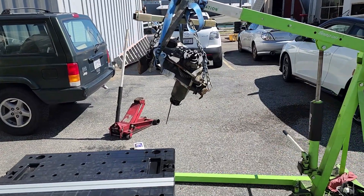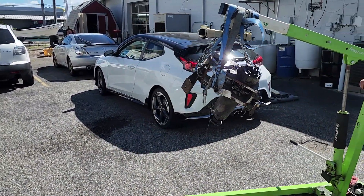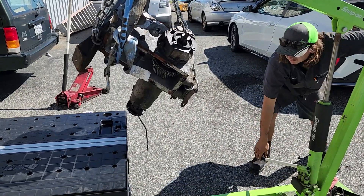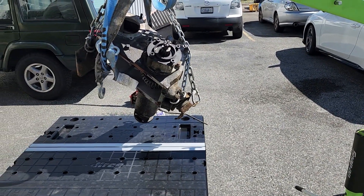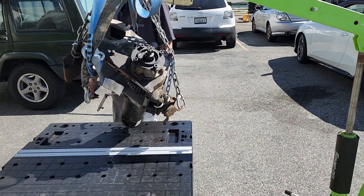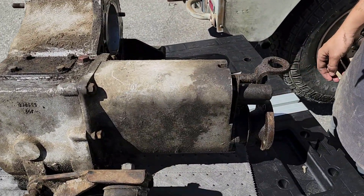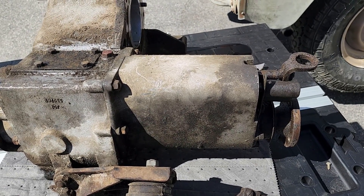Transfer case is out - we're transferring it to the table. We're going to be pulling this front wheel drive case off of here and hope we discover inside what is keeping it from coming out of four wheel drive.